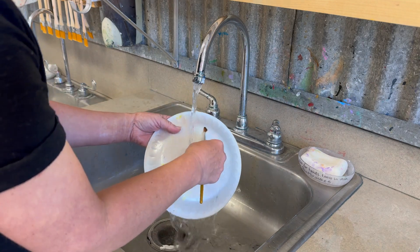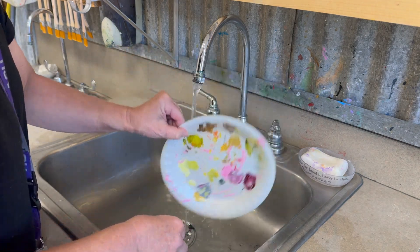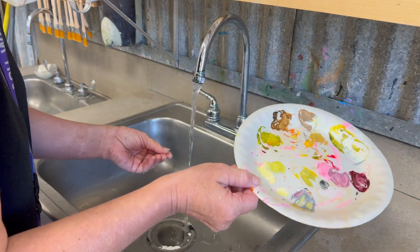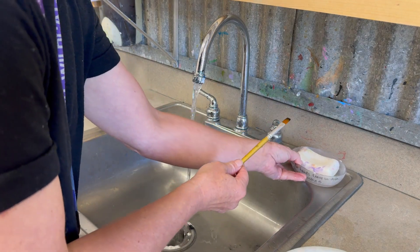Hit the back side real quick. You don't need to dry this off — you're just going to shake the water off and go set that on your shelf to dry. Don't leave until you clean your paintbrush.